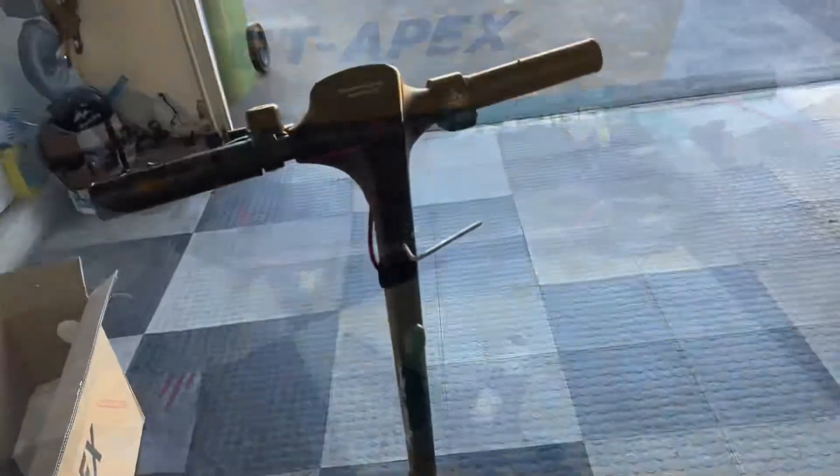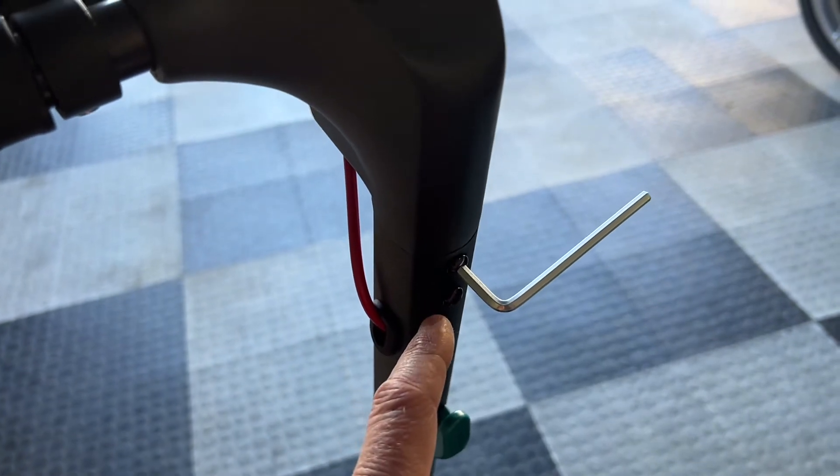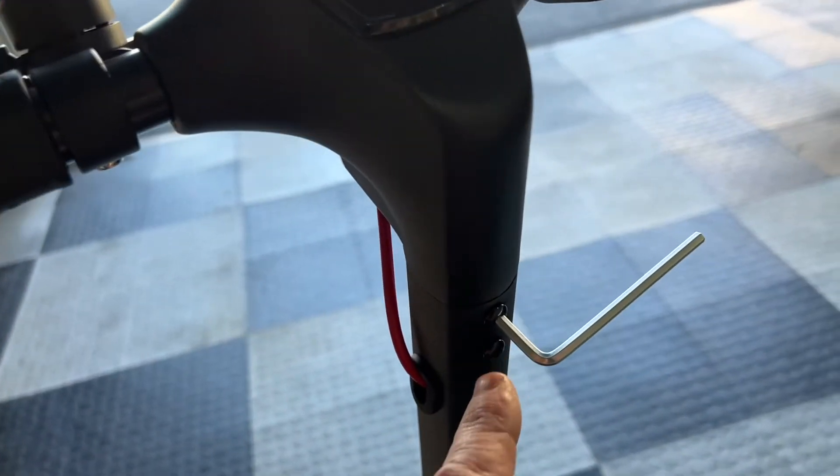I'm going to go ahead and assemble it. So I installed the tiller. They give you these two screws with the Allen wrench and they lined up really easy. I know on the G4 it was a little tough putting those in — this is really easy. They have thread locker on them.